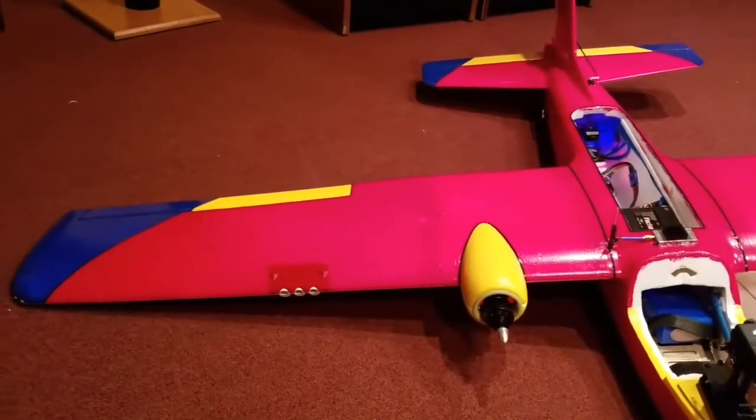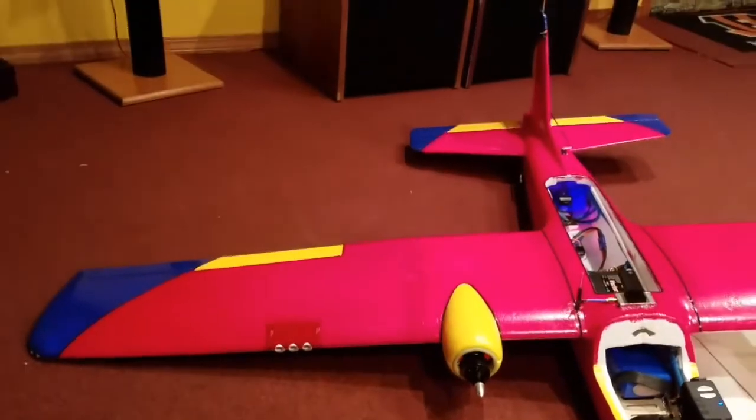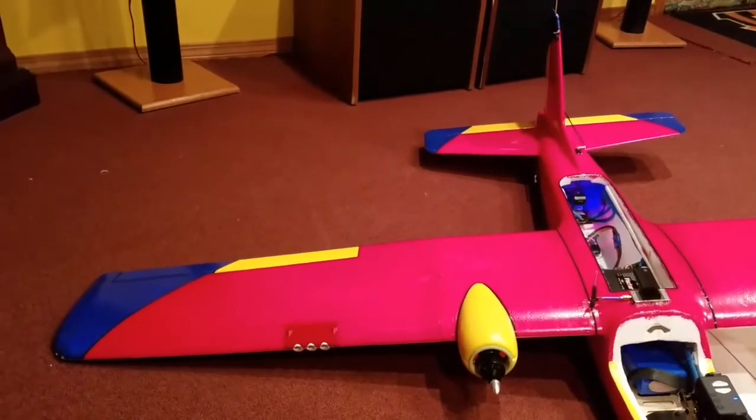Hey guys, I just wanted to go over how I wired up my LEDs in case anybody was interested in doing something similar or the same.